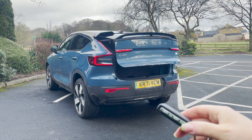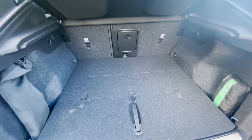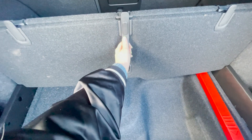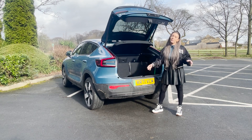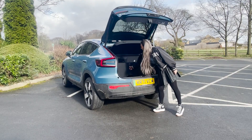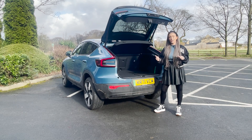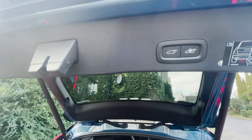There is a sacrifice on boot space for that sexy coupe back — it's got 414 liters, which isn't bad but is less than rivals and less than the XC40 Recharge. You do get a loading floor with bag hooks, which stop your shopping from sliding around — used that just last night, it was great. There's also some space under the loading floor, and the seats fold down. A redeeming quality is how much it can tow: up to 1,800 kilograms, making it one of the best in its class for towing.